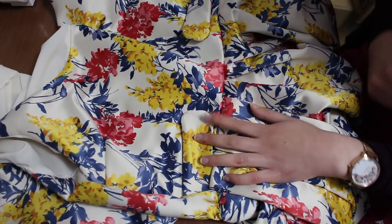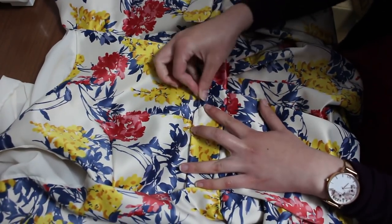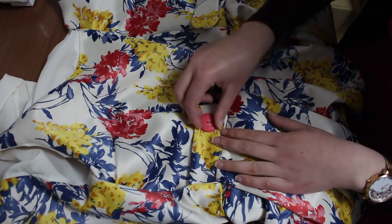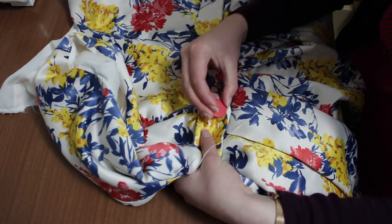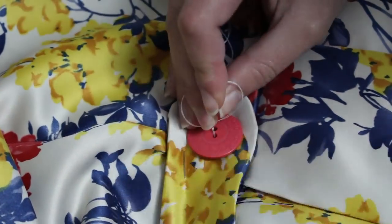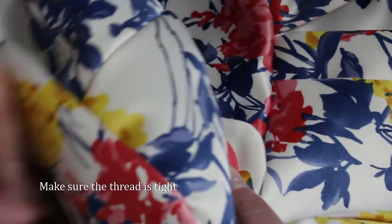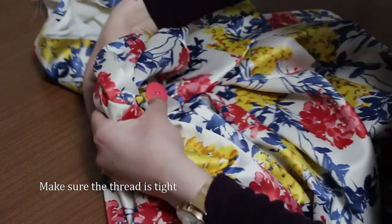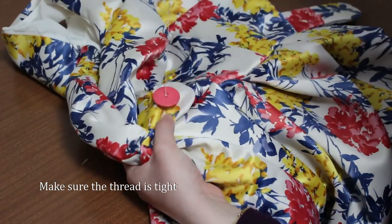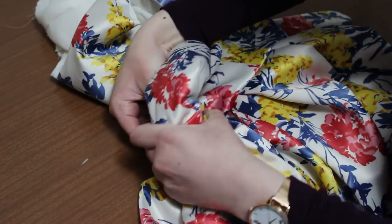We're going to sew in the decorative button — no need to add a shank. Pull the lining aside and pin down the decorative tabs. Place your buttons nicely at the center. Push your needle through the wrong side of the fabric then pass it through the two buttonholes. Push the needle through the right side of the fabric and repeat until the button is nicely placed. Repeat for the other tab.